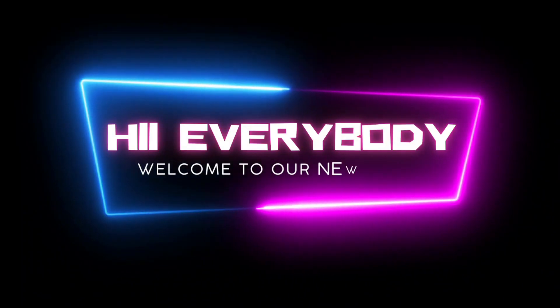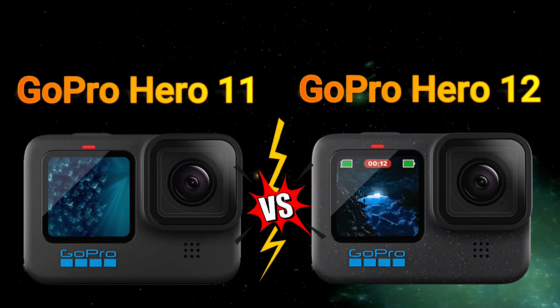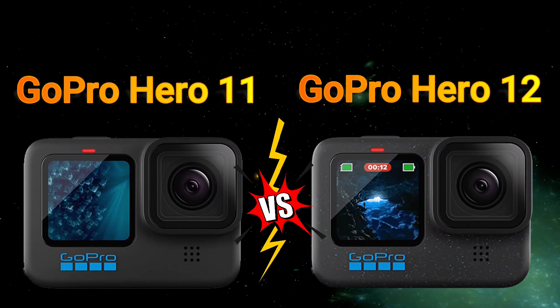Hi everybody, welcome to our new video. Today I will compare two action cameras in this video. So let's go. Now enjoy this video — firstly we start with design.